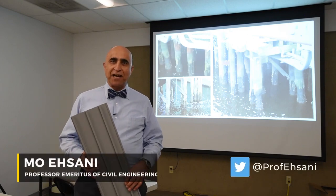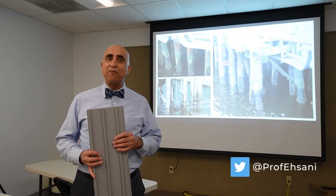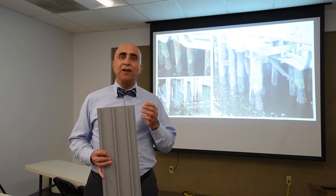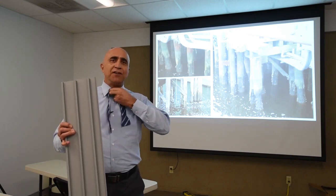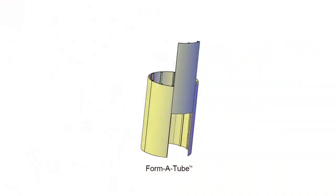Hello, my name is Mo Ehsani. I'm a professor emeritus of civil engineering and you may be familiar with some of my inventions — you can Google my name and find out about those. Some of those products are really technical, but you don't need to worry about that today because I'm going to show you something so easy it doesn't need any engineering degree, and you're going to wonder why you didn't think of this first.